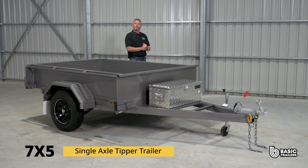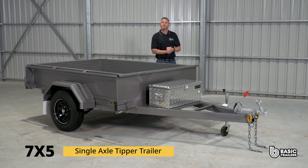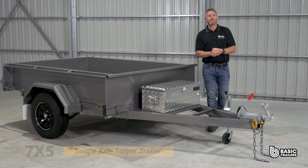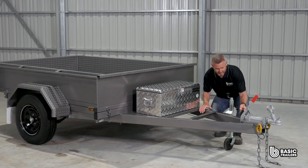Hello everyone, today we're taking a bit of a deep dive into the specs and fine details of our standard 7x5 single axle tipper trailer, which has a 1350kg ATM. Let's take a closer look.